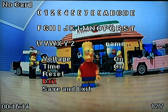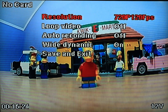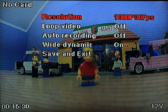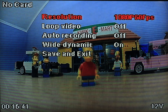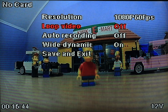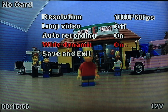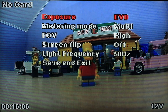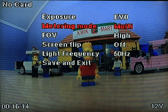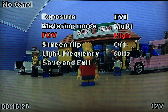Next you got the video settings: 720p at 120 frames, 1080p at 30 frames, 1080p at 60 frames. I'm going to put it on 1080p 60 frames. Video loop on or off, auto recording — I'm putting this on so I don't have to push the button extra. Wide dynamic range option. Save and exit. Camera settings include exposure, metering mode, field of view — high, medium, narrow — and screen flip if you want the wires at the top.